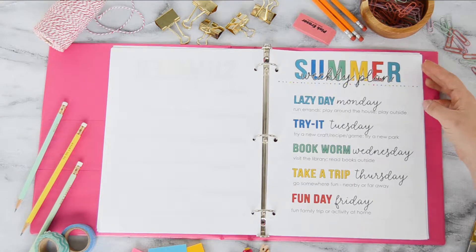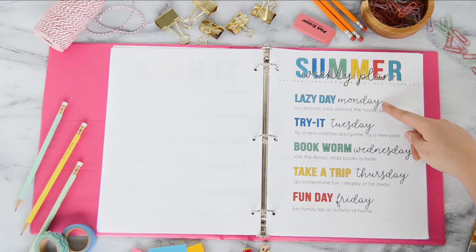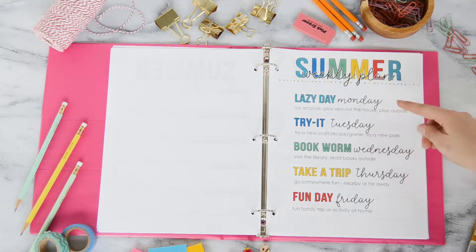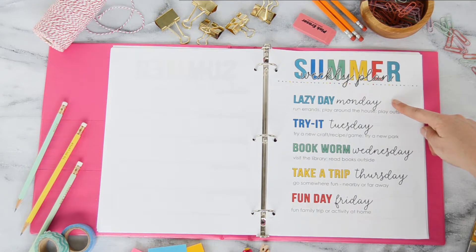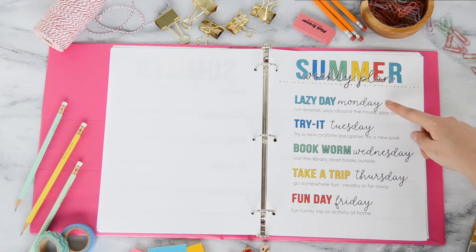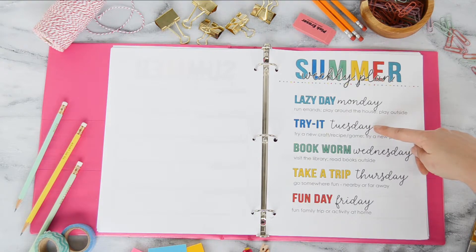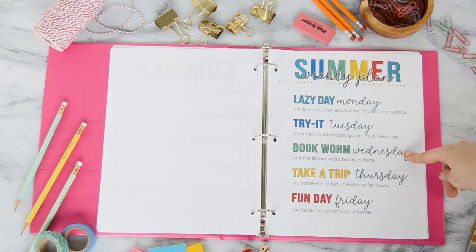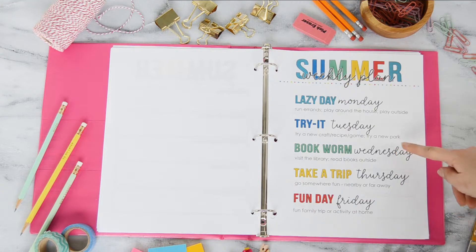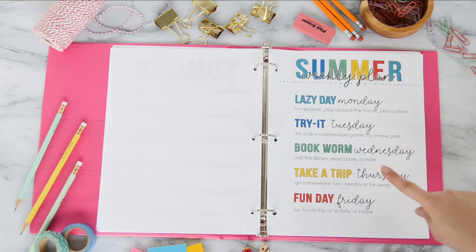I'm really excited about this next page — I think it's going to be the biggest game changer for our summer. Each day has a very specific theme without being too structured. For example, Lazy Day Monday — we're not going to get out of the house quickly, and I do my grocery shopping, so it's a day for errands and playing around the house. Try-it Tuesday is a day to try a new craft, a new recipe, or visit a new park. Bookworm Wednesday — our library has a great summer reading program, so we visit the library, stock up on books, read outside, or do a book-related craft or movie.